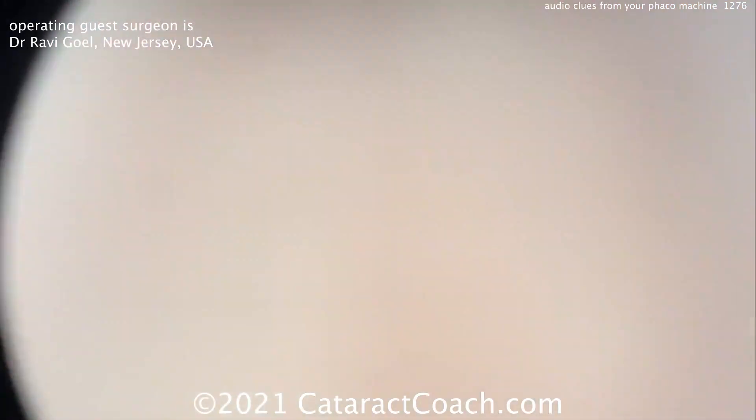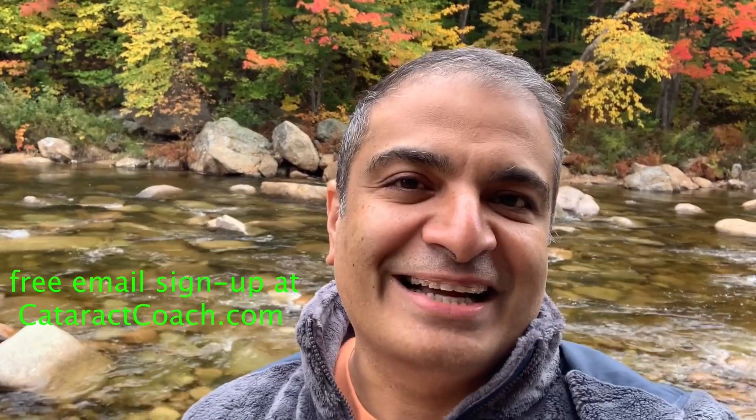Thanks for watching! Be sure to check out the website — cataractcoach.com — where you'll get the full text, graphics, photos, and videos. If you sign up for a free daily email, we'll send all of that to your inbox every day for free. Come on over to cataractcoach.com and check it out.